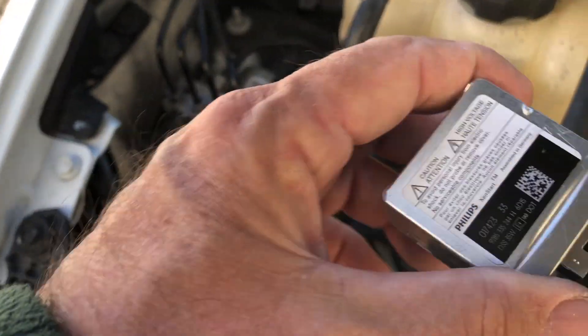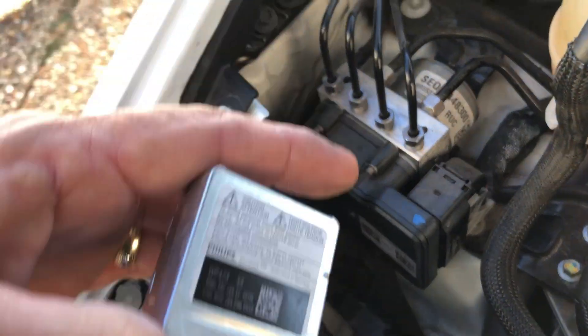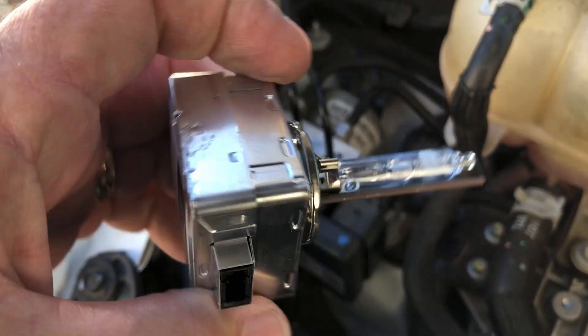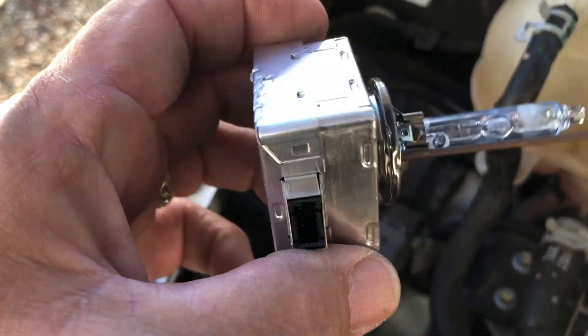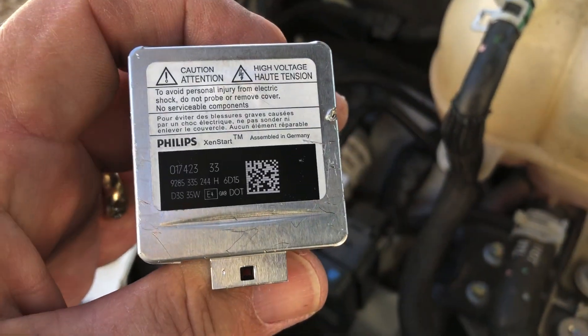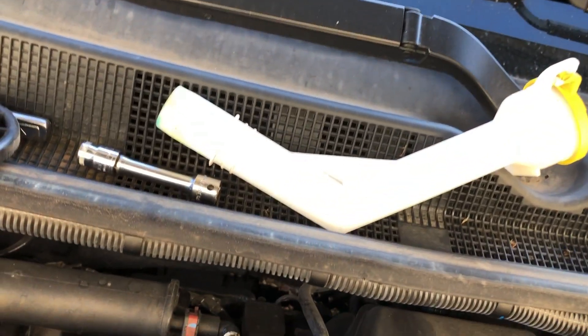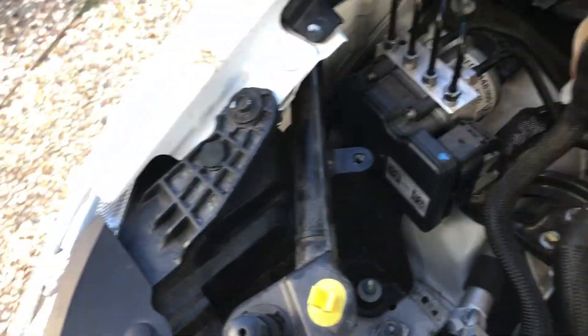It took me quite a while to figure this out because once you pull that dust cover off and look in there you can't see very well. I was peering in there with a mirror and a flashlight trying to figure out if there was an intermediate plastic lock ring, which there isn't. It took me a long time to be bold enough to just grab this thing and twist it — but that's how it works. When you're done, just put the rubber cover and the windshield washer filler pipe back together — very simple.